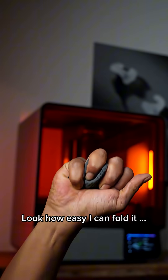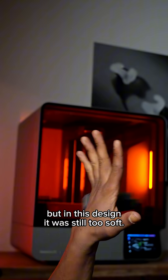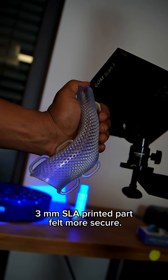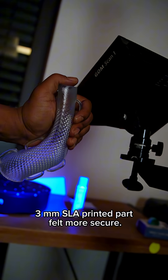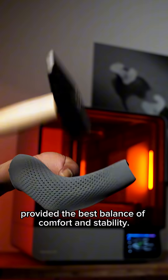Look how easy I can fold it. The 3 mm version provided better support, but in this design it was still too soft. The stiffer, impact-resistant 3 mm SLA printed part felt more secure. The 4 mm orthosis printed in TPU provided the best balance of comfort and stability.